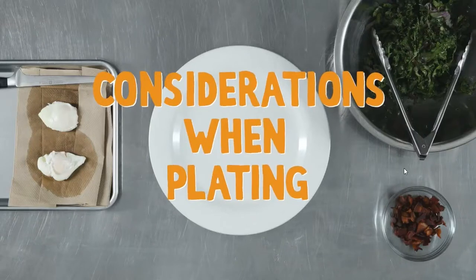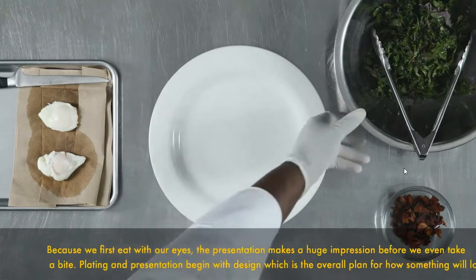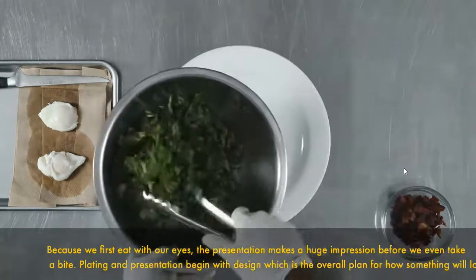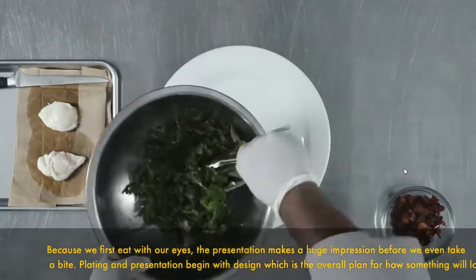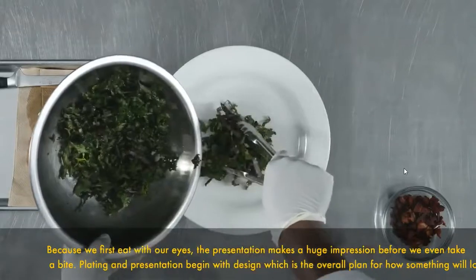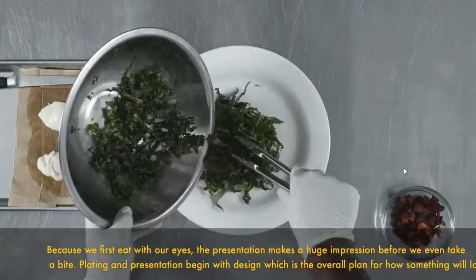Considerations when plating: Presentation is important to the success of the dish. It is what tempts our eyes and makes us want to taste the food. This is what makes plating important. Because we first eat with our eyes, the presentation makes a huge impression before we even take a bite. Plating and presentation begin with design, which is the overall plan for how something will look.